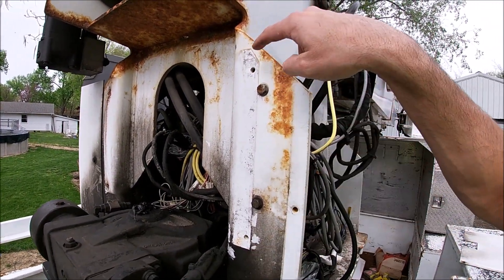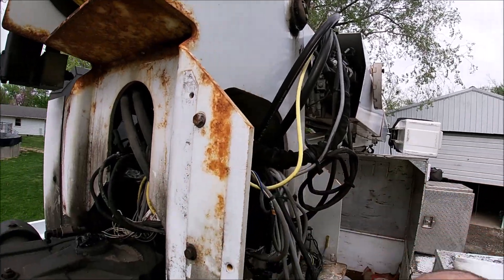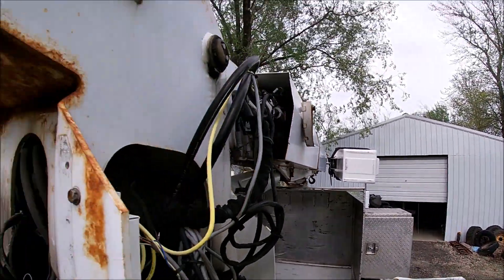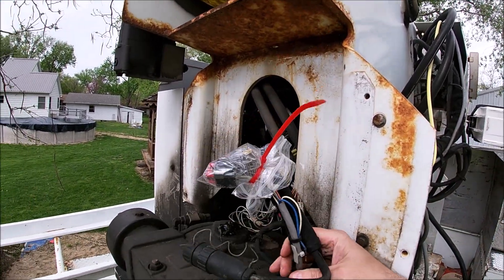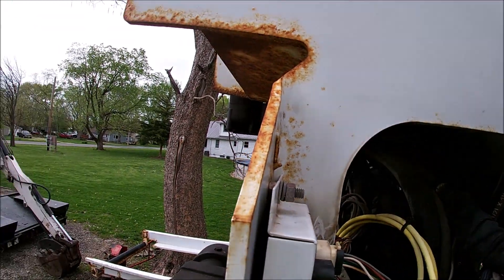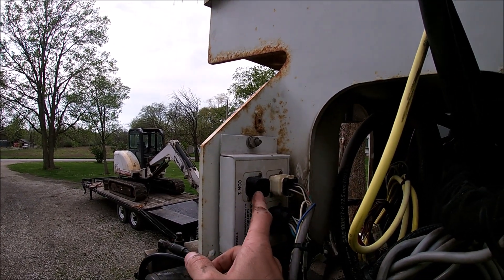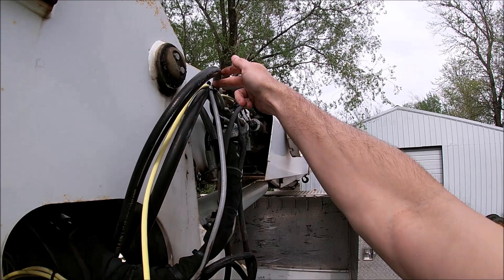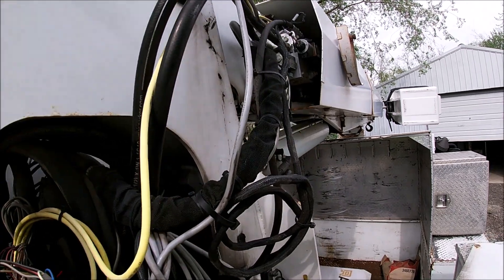The radio box would mount right here — I believe it actually mounts on this cover; that's the rear cover. Either way, these harnesses here stick out the back, and these harnesses also stick out the back — that's what the radio box connects to. Tucked up there you've got this upper multiplexer that those harnesses tie into.